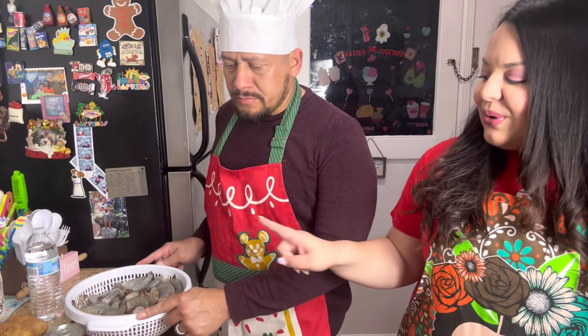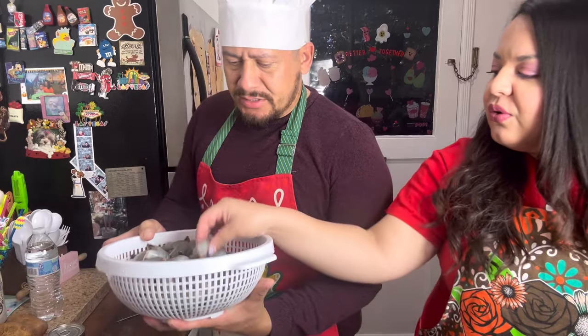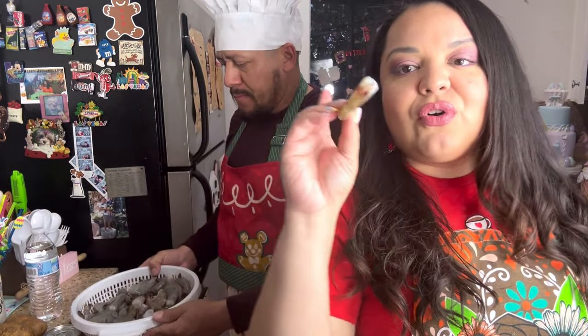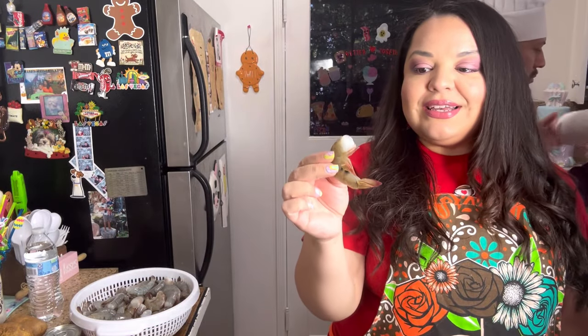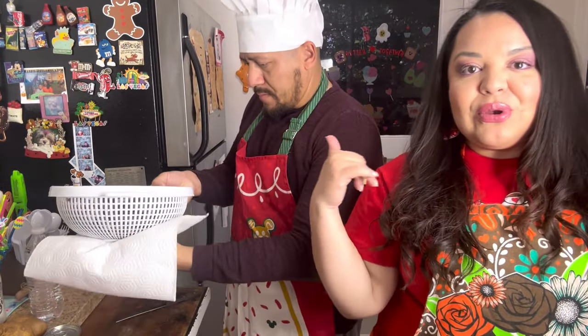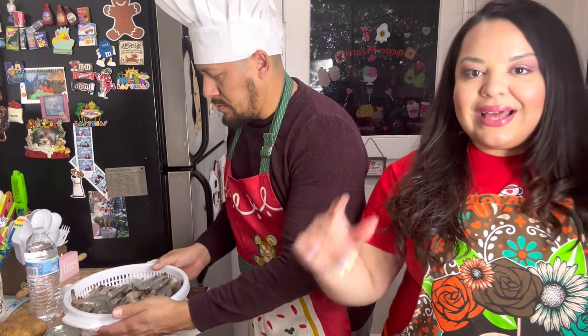So here we have three pounds of shrimp. It's already been washed. You have the option to take the skin off or not — sometimes we take it off, this time we didn't. I don't like seafood but my dad is coming over. Every time I make this soup, I invite my dad. He loves it.